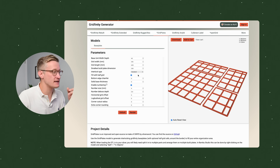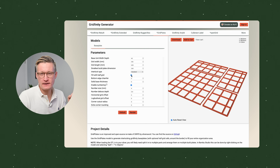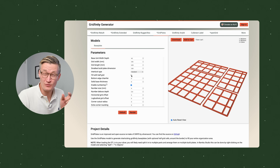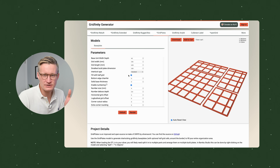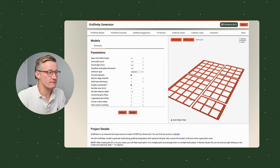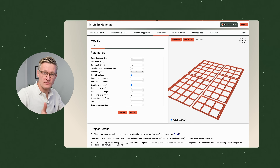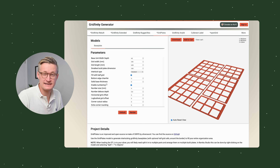One noteworthy option here is the 'fill with half grid' option. There are some Gridfinity designs that work with half units — so instead of 42 millimeters wide, it's 21 millimeters wide. I haven't done much with half-size Gridfinity yet, but I tend to just leave it checked anyway. Then I hit Render and it figures out what a plate looks like. In this case we have no half-size options, so it's all full squares, and it adds a little margin so it will fit snug in our drawer.